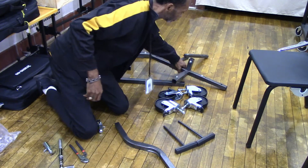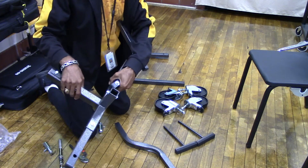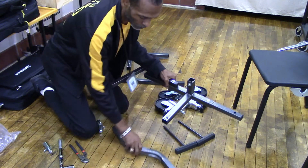Now let's put together the other curved bar with the T-bar attachment. Make sure the curved bar is curving outwards.